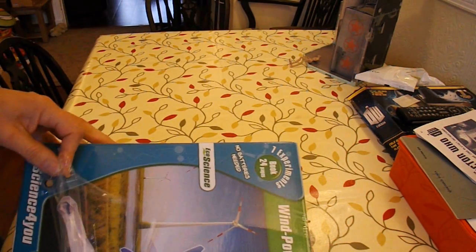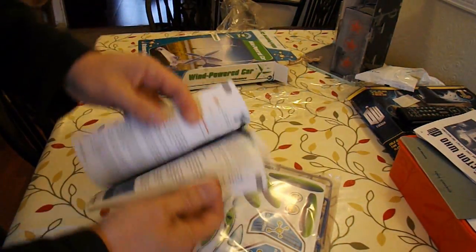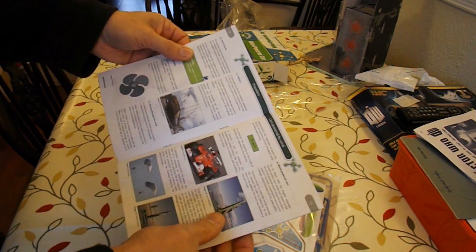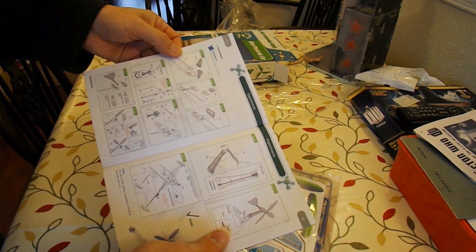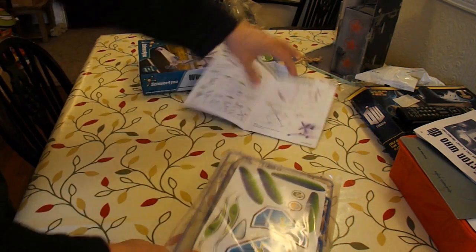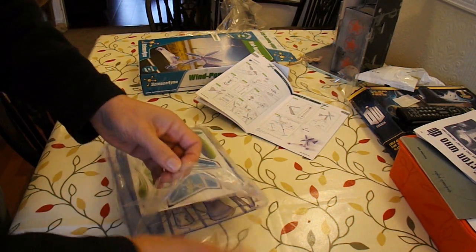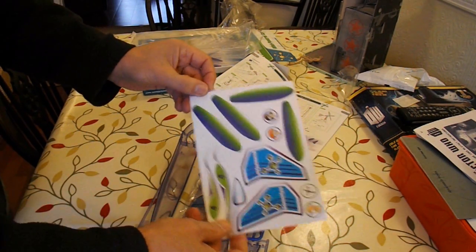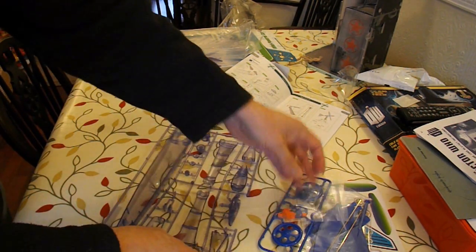It includes a 24-page book with lots of information about wind energy, propellers, and how to put it together — which is what we want. Stickers, bits and pieces.